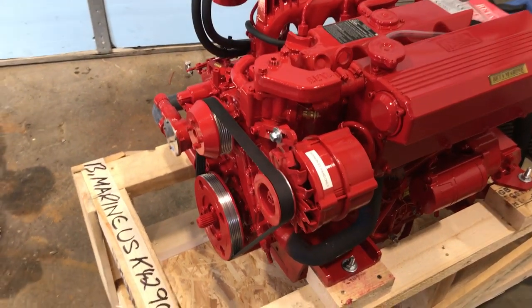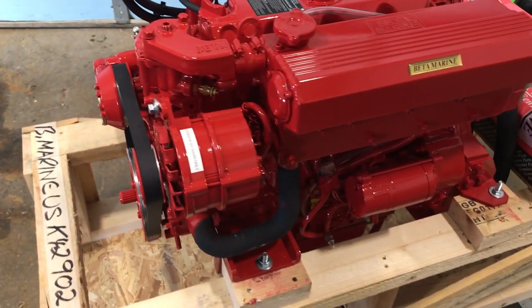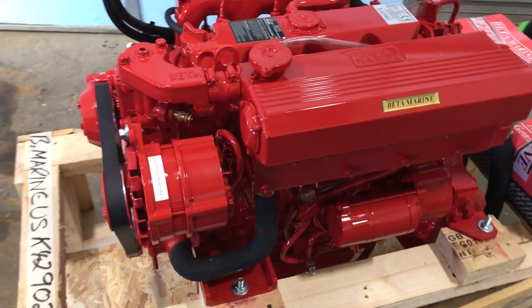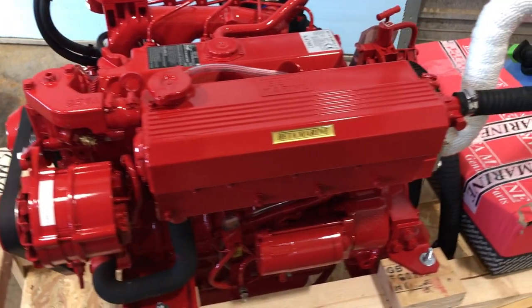Moving from the front to the other side of the motor, here you can see the 120-amp alternator, which is an option. For a little bit of extra cost, I highly recommend it. Down below there you see the starter, and then up above is the heat exchanger.